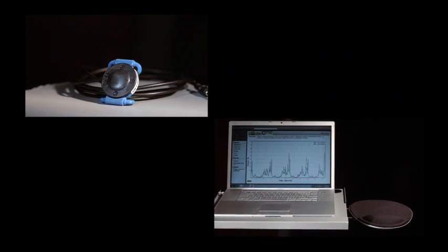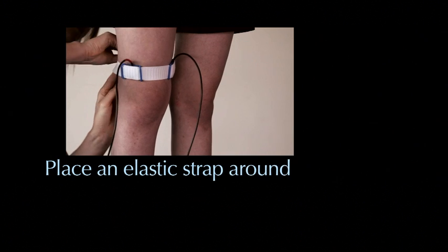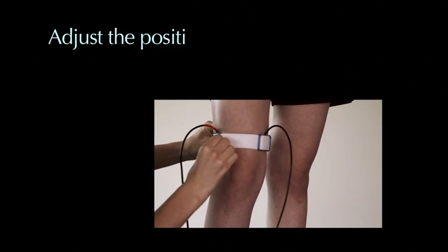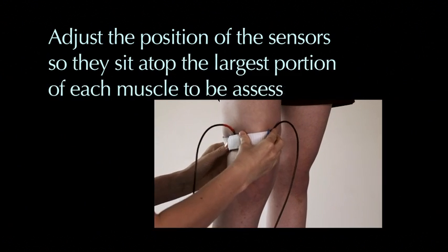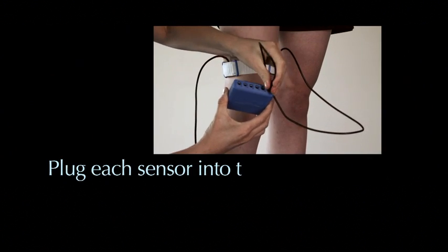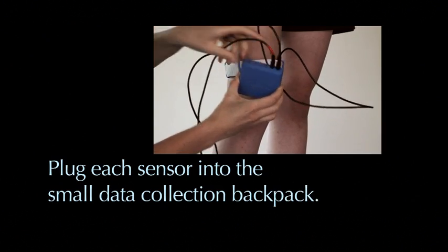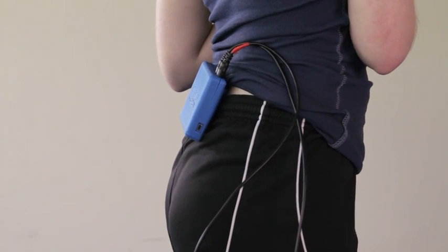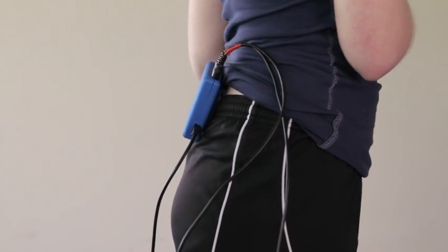Setting up the Myowave system is easy. Place an elastic strap around the muscles being evaluated. Adjust the position of the sensors so that they sit atop the largest portion of each muscle to be assessed. Plug each sensor into the small data collection backpack that slips easily over a waistband or belt. Connect the backpack to the laptop and you're ready to begin collecting muscle activity data.